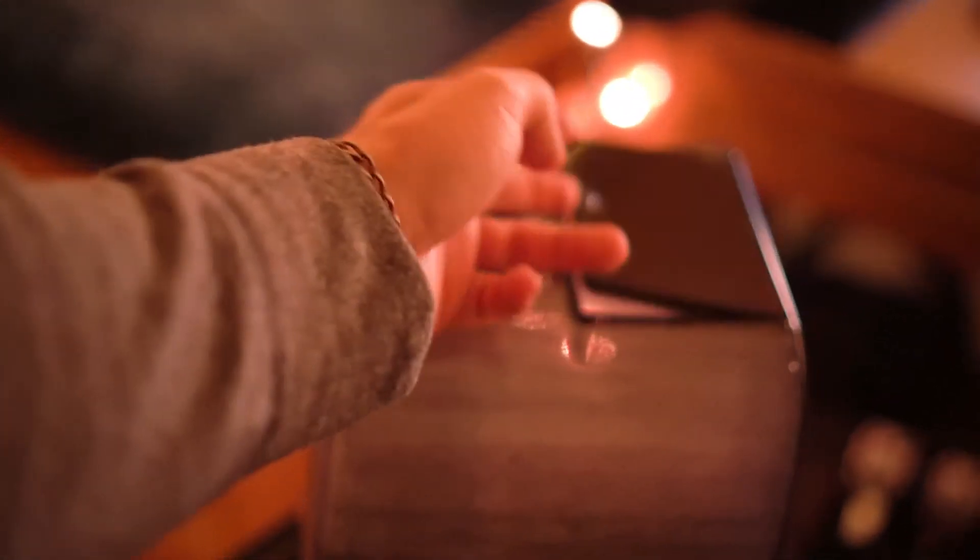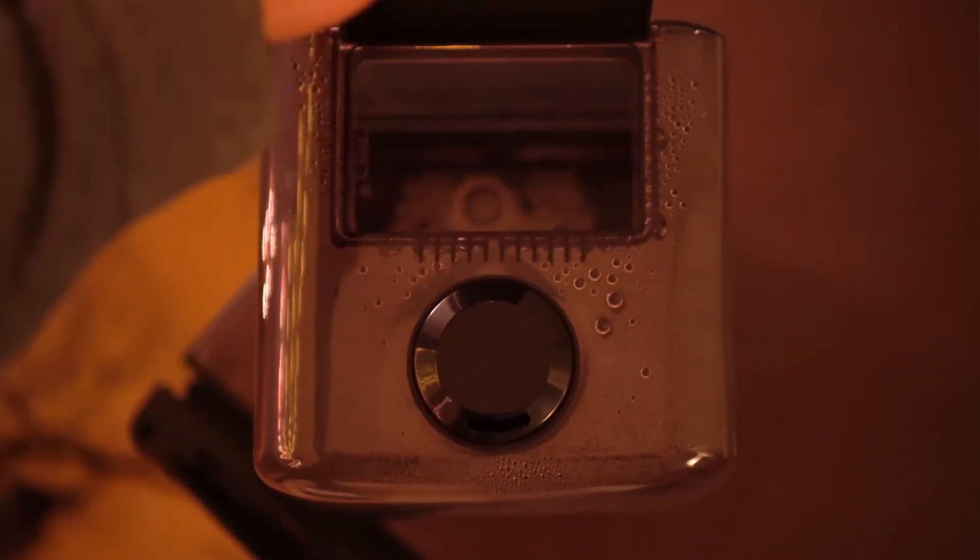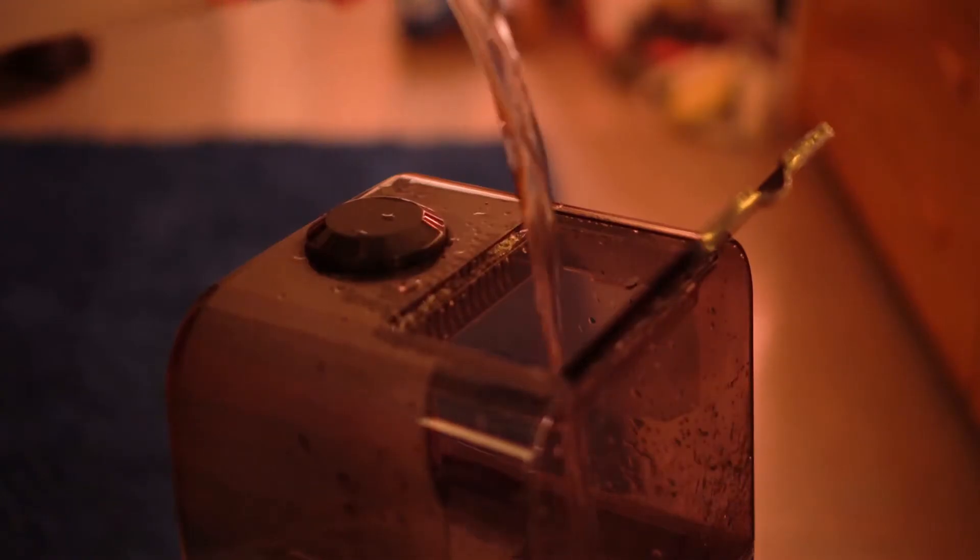It's extremely easy to fill. It has a large water cap at the top — you can use a water bottle, put it in the sink, pretty much any way you want to fill it. It's really easy with a large opening.